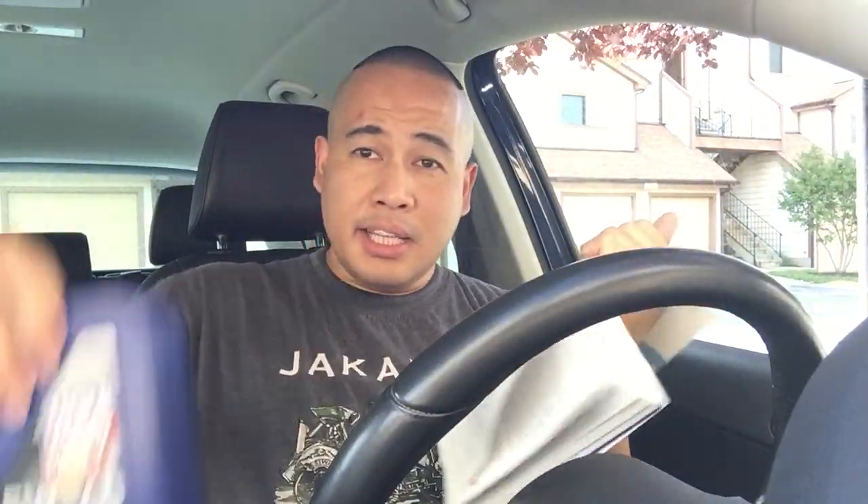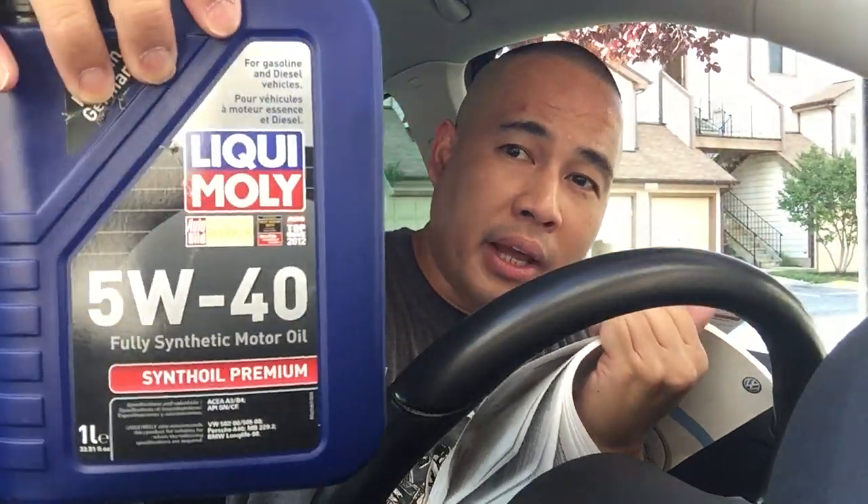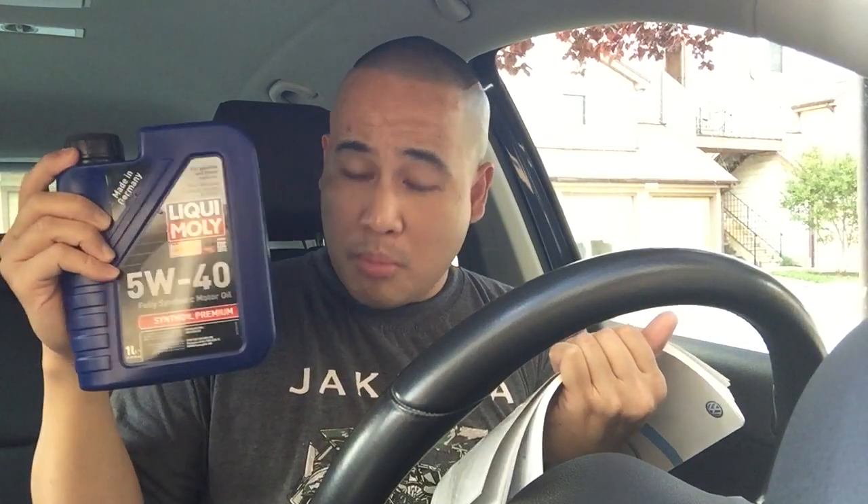This bottle is one liter. I use the Liqui Moly 5W40 — it says you can use 5W30, but I prefer this. The engine responds really well, it's quiet, and Liqui Moly made a great fully synthetic premium oil. I love this product so much I use it for all my VWs — I have a Beetle and this bigger one.